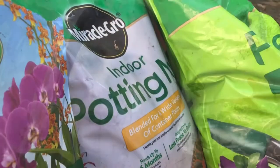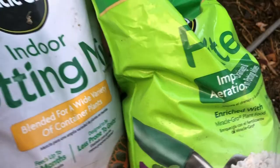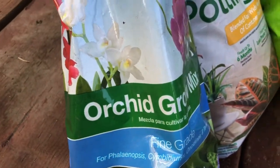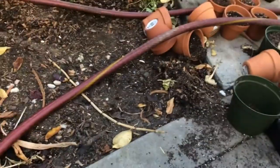Good morning everyone. I just want to share my potting mix that I use for propagating. I usually use a potting mix mixture and then I add perlite, sometimes orchid bark mix, and some material from the bottom. What I do is mix them all together.